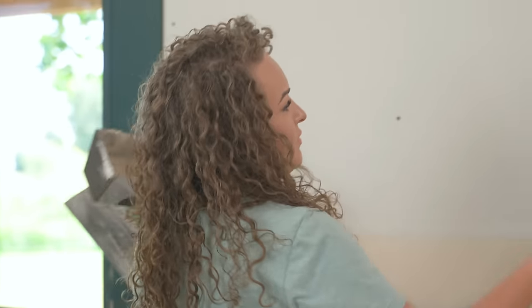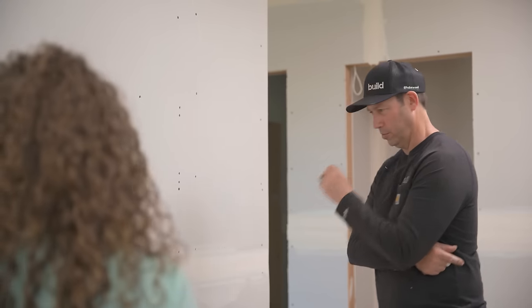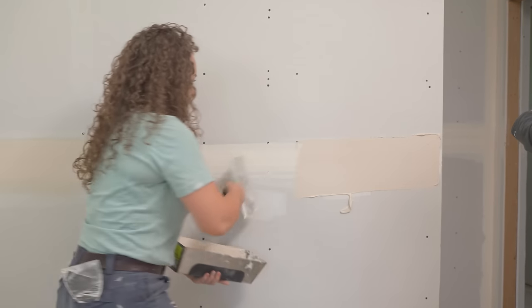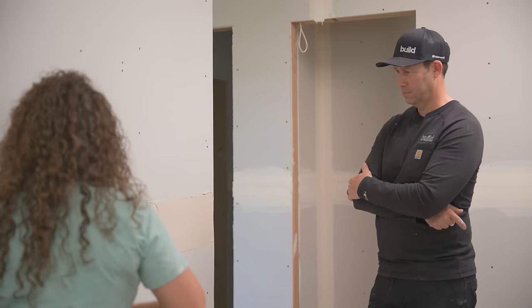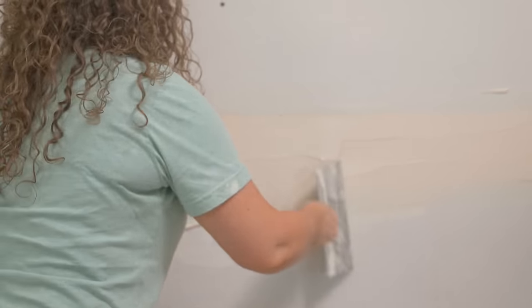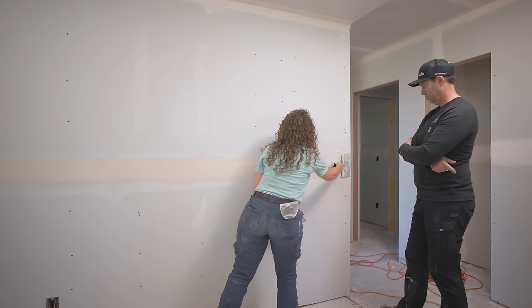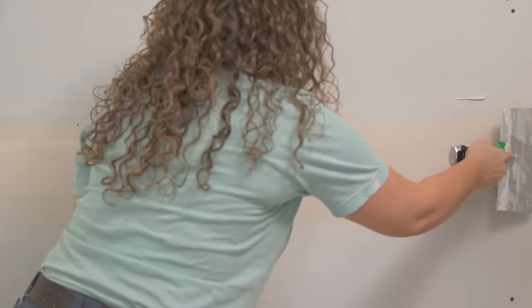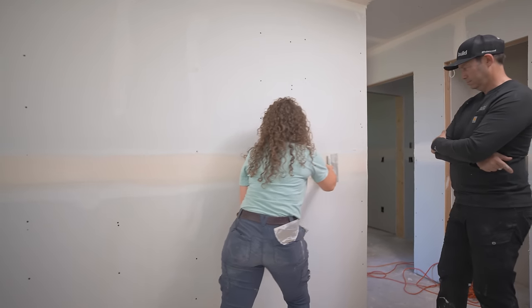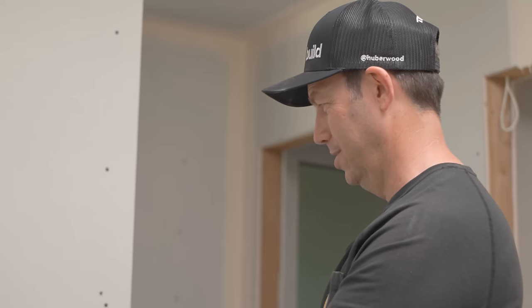That's all we want to be doing. Because you would see mine, wouldn't you? Absolutely. Or you have a lot of sanding — and when you're sanding screws, you run the risk of roughing up all this paper face. Got it. Finish this little section — I want to see how quick you are without having to talk to me. Oh my gosh, that looks amazing. That's definitely the difference between the newbie and the seasoned vet right there.